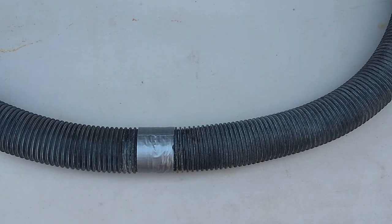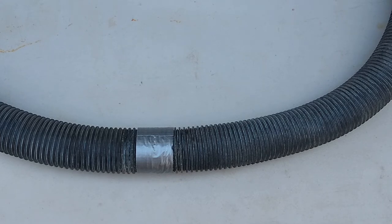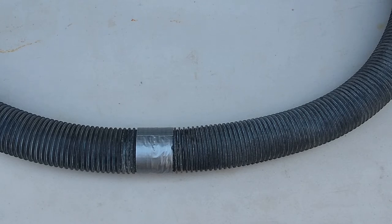This week I have been working on my vacuum system for my vapor blasting setup. I have a couple of long sections of hose and until this point I have been joining them with duct tape, which I would have to replace periodically from use and moving them around.